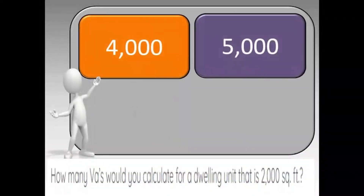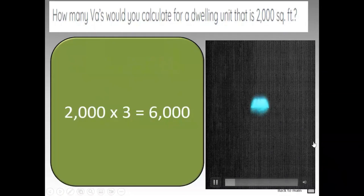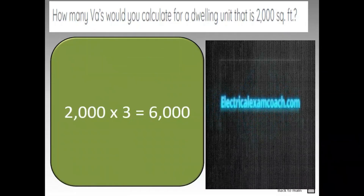How many VAs would you calculate for a dwelling unit that is 2,000 square feet? The correct answer is 6,000, and on this one we're just going to use simple math. We take our 2,000 square feet, we multiply it by 3 VAs per square foot, and that's going to give us a total of 6,000 VAs for our general use switches, receptacles, and lights. You can learn about this concept and more over at ElectricalExamCoach.com.